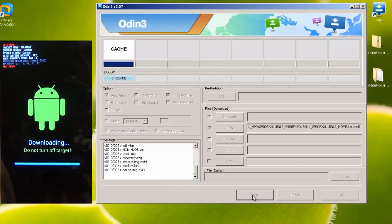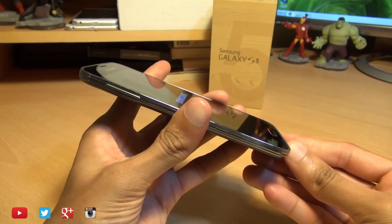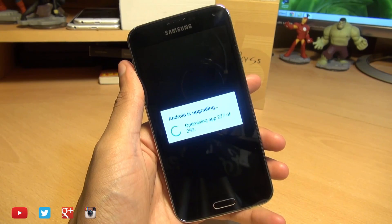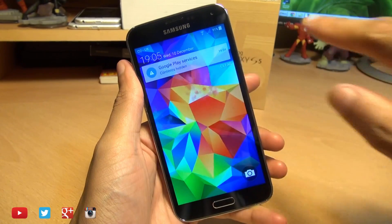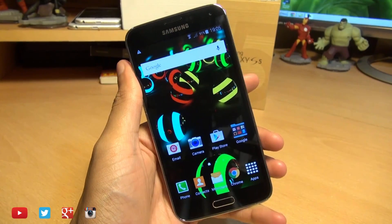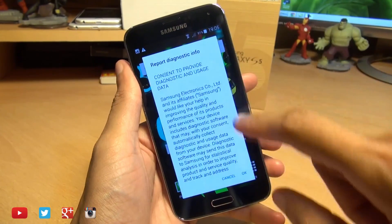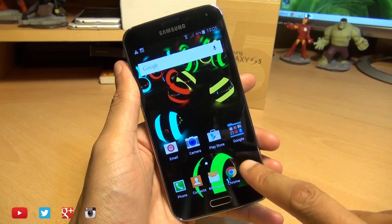We're done with Odin, so we can exit out of it. As you can see, the Galaxy S5 is rebooting and we can unplug the USB cable as it's no longer required. This is the first time it's booting up, so be patient and let it do its thing as it will be upgrading the applications as well. Once it's up, swipe in, tap past the menus, and you can see the material design coming through on this Samsung update. Hit OK to any prompts and you can see my wallpaper is still there.